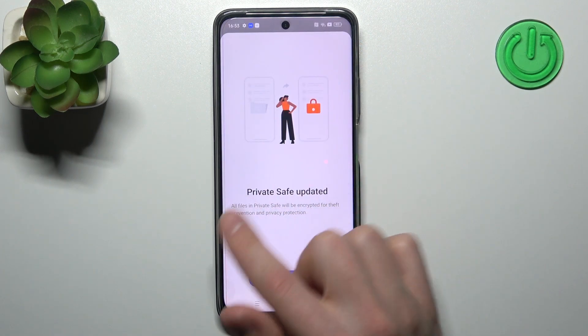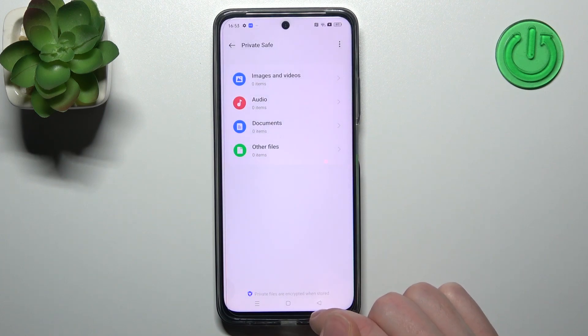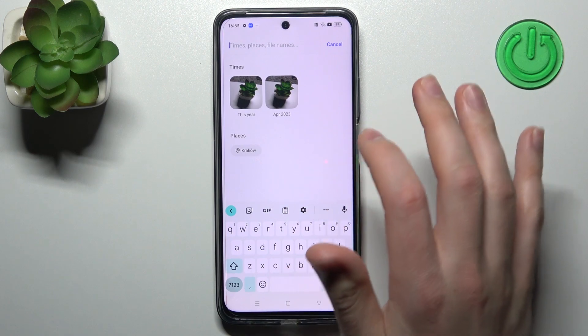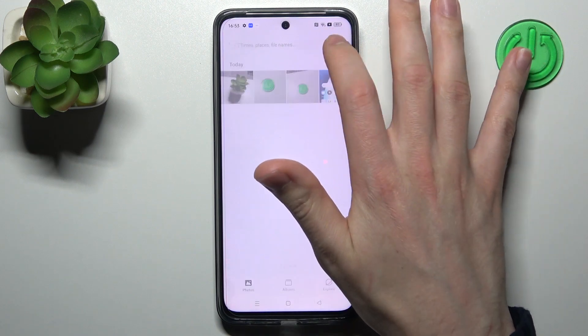Okay, save it. Now we get a message: private safe updated. Got it. Private safe information — okay.